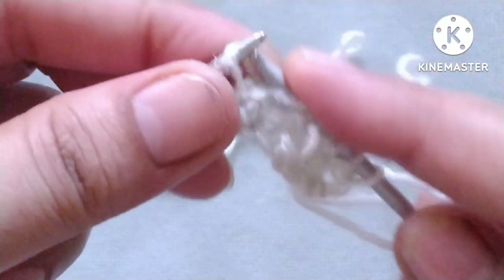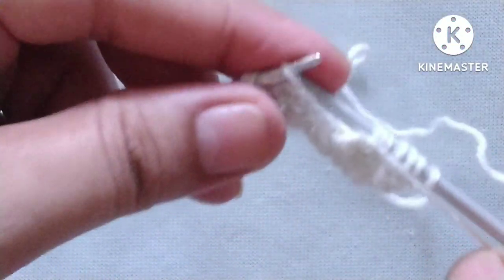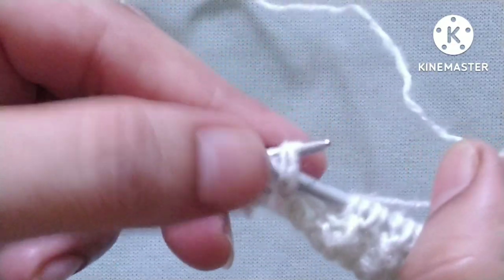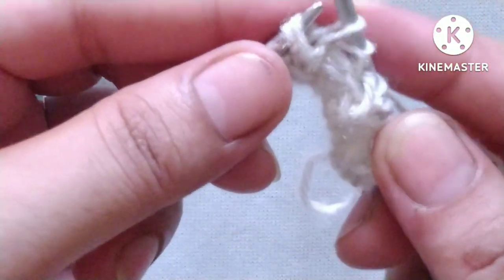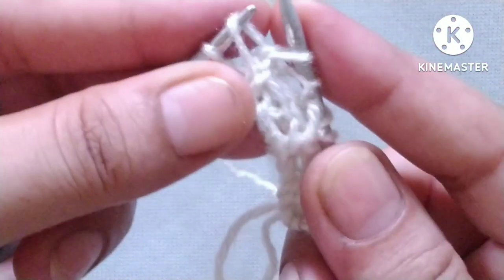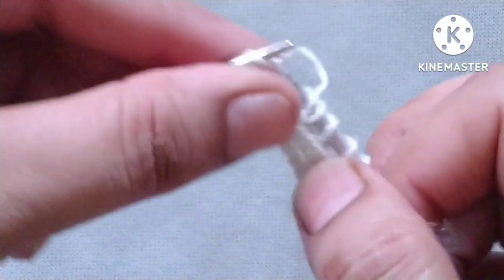Purl one stitch, knit two stitches together through the back loop, drop this stitch and pick the first one, and knit it through the back loop. Then purl one stitch, knit two stitches together through the back loop, drop this stitch and pick the first one, and knit through the back loop. Last two stitches: purl one and knit the edge stitch.